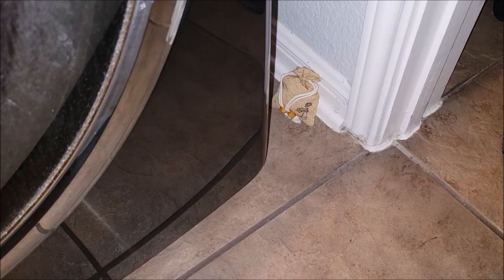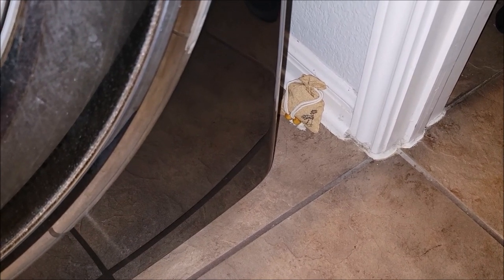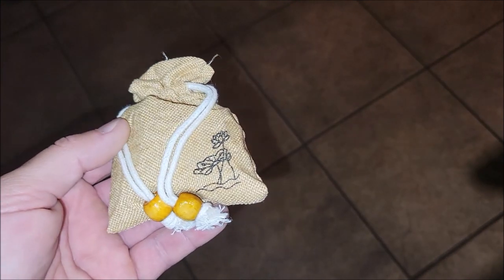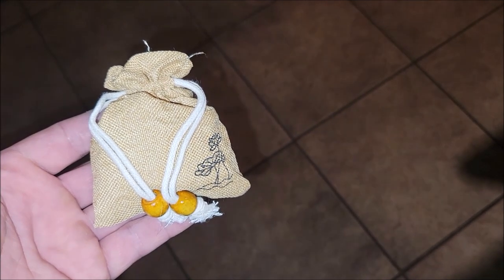Even here in the laundry room, I can just kind of lay that next to the washer and dryer. No one's really going to see it, but again, it's doing its job. Whatever you may want to keep rodents away from, these little decorative bags should do the trick. I hope this review was helpful. Thank you very much for watching. Y'all take care.